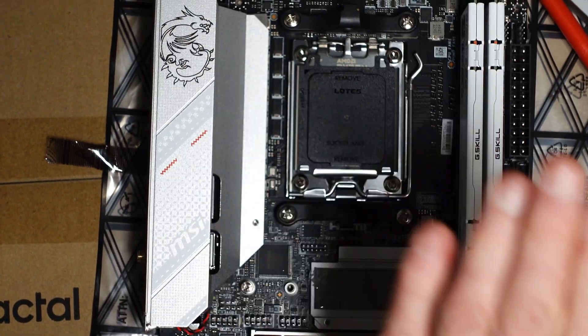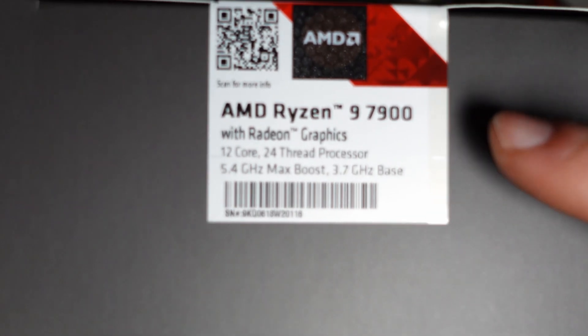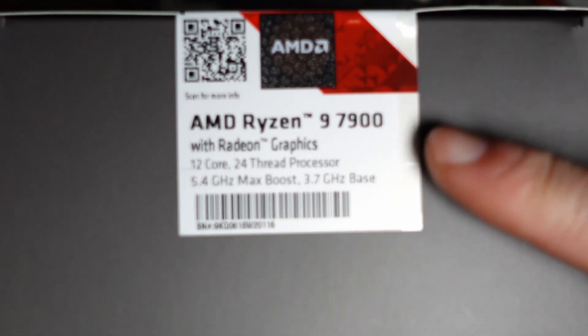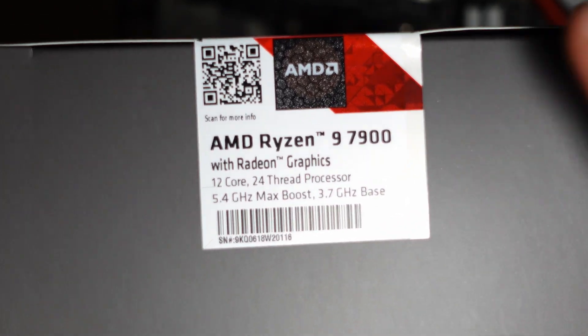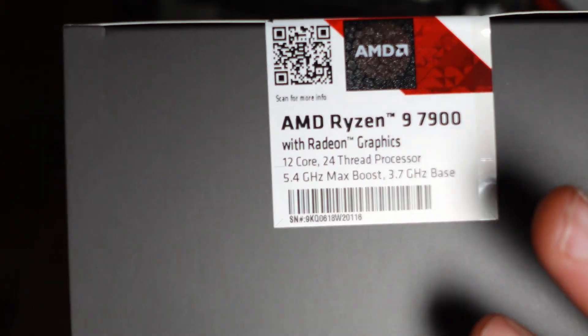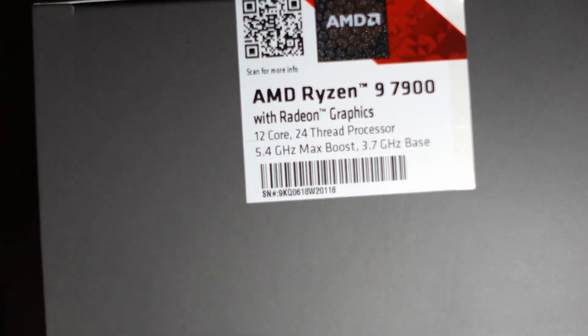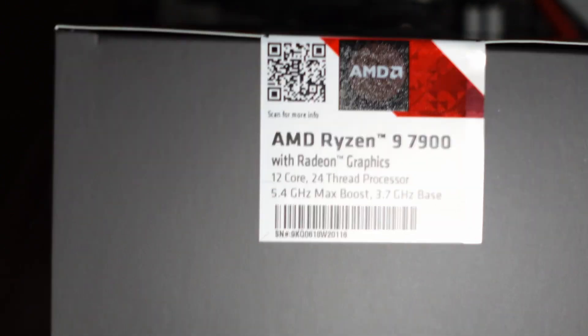Now our CPU — the CPU going into this build is the Ryzen 9 7900, which I got for low power use. Despite being a little slower for gaming, that's absolutely fine with me because I do productivity work. With 12 cores and 24 threads, this gives me a nice future-proof platform. And if I want a little more speed, I can use Precision Boost or overclock it.